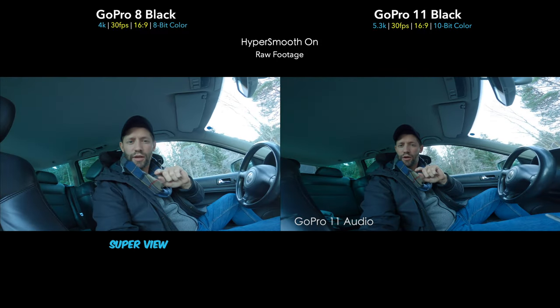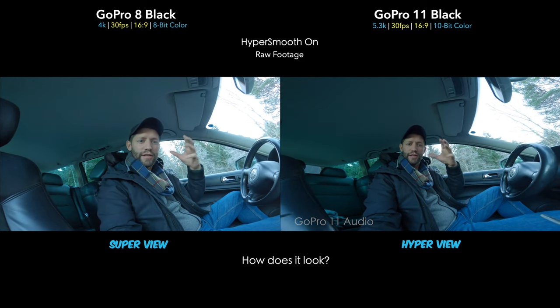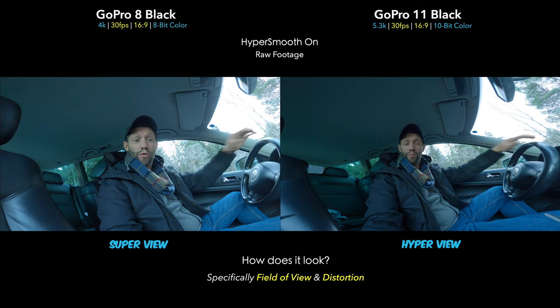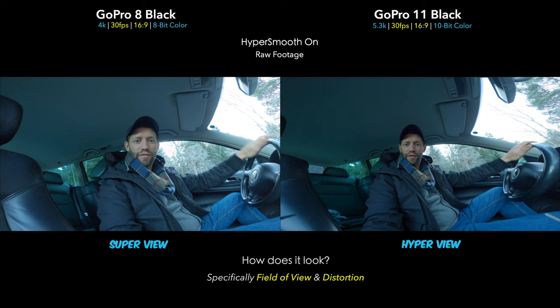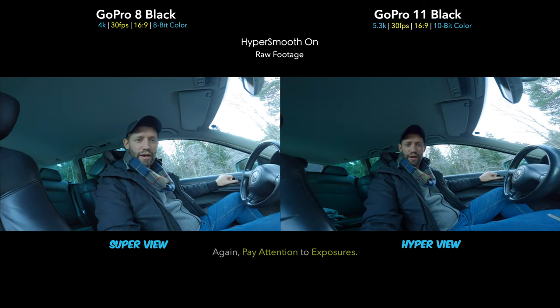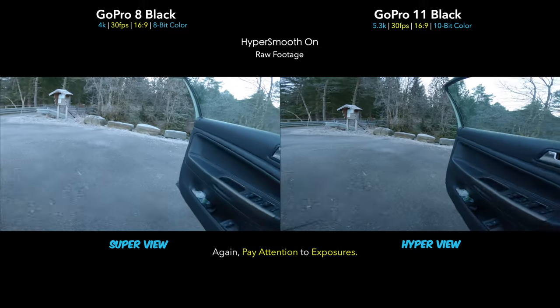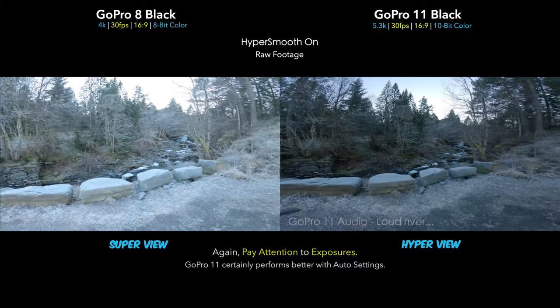Now we're testing SuperView on the GoPro 8 and the new HyperView on the GoPro 11. Is HyperView looking more warped or distorted? Is it giving you more perspective, a better field of view, a more immersive experience? That's what we're trying to figure out between the two cameras. We're going to step out of the car now — I have HyperSmooth on so it should be a little gentle. Both cameras are on auto exposure, and it seems like the GoPro 11 is doing a better job.